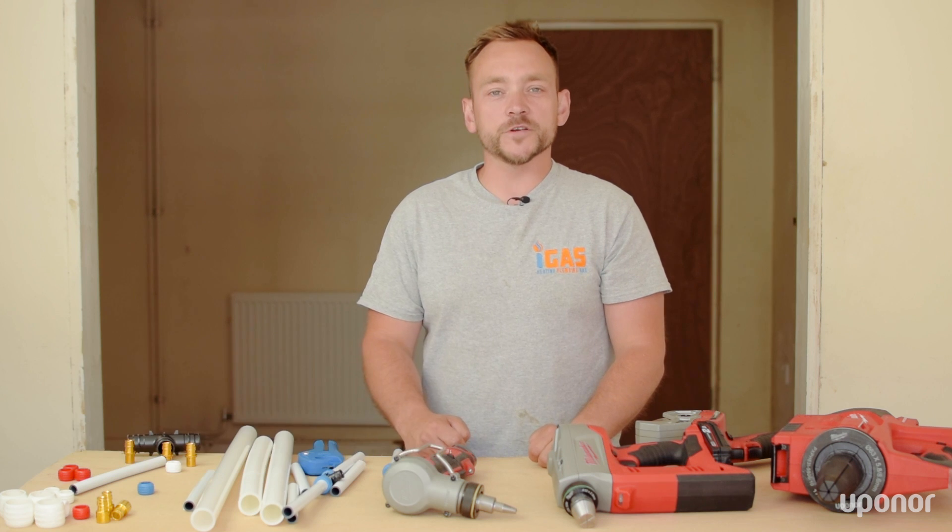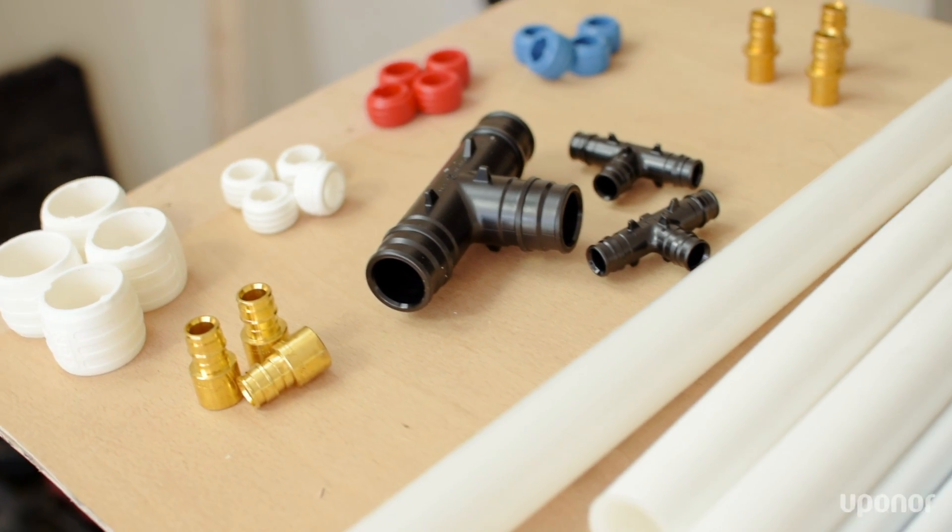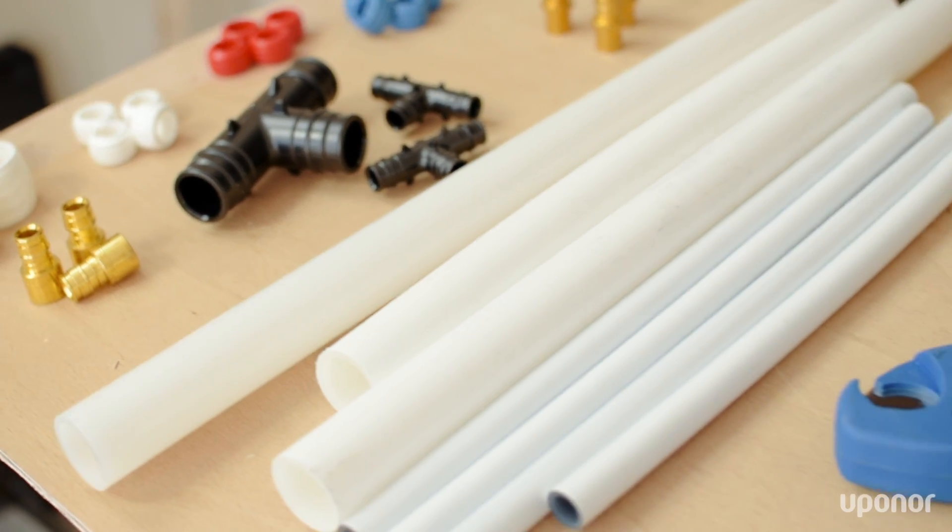Hello there, I'm Lee from iGas Heating Limited. I'm a professional plumbing heating engineer based in Hertfordshire, and today I'm going to be talking about the Uponor Q&E ShrinkFit system.